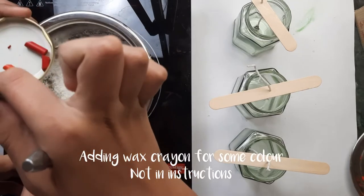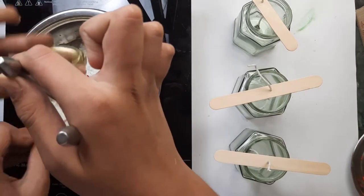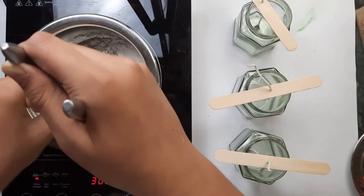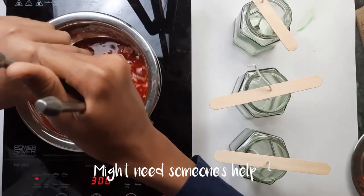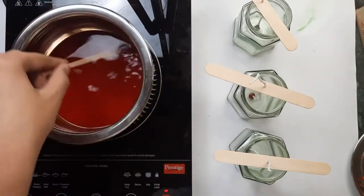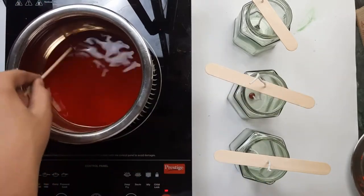Now I'm going to melt it on the induction on low settings. I'm also going to add some wax crayons — this is optional and is not included in the kit or the instructions, it's just something I've added myself. You might want to take someone's help for this.